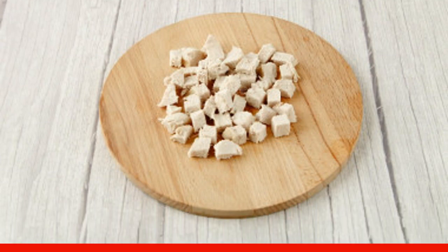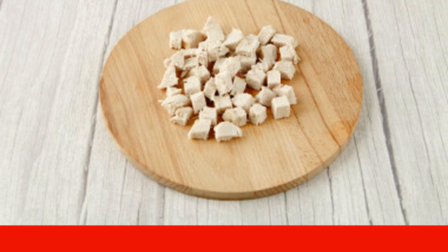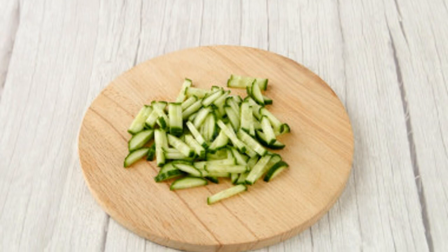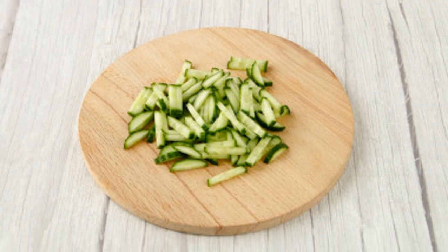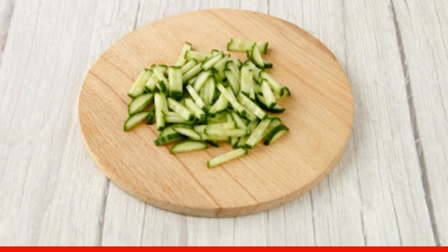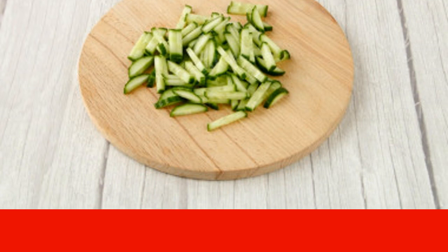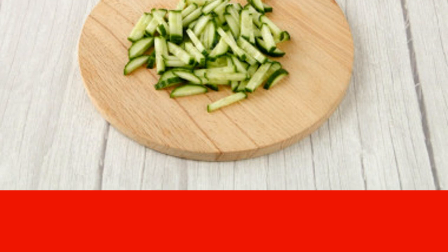Cut the cooled fillet into small cubes, or disassemble into fibers. If using thighs or shins, separate the meat from the bones. Wash the cucumber, dry it, and cut off the tips. If the skin is thin and not bitter, you don't need to peel it; if it is rough or bitter, cut it off so as not to spoil the taste of the salad.